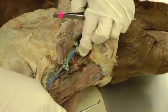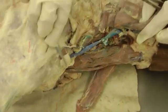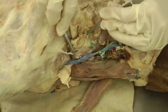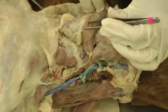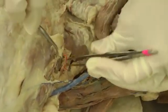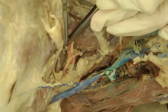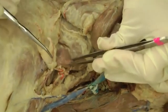Then we have the superficial cervical lymph nodes, which we found on the other side. The book is going to tell you to cut your brachiocephalicus muscle — find the borders, cut, and reflect that up towards the head. You should be able to find at least one, maybe more, superficial cervical lymph nodes right here — this oval body right under the omotransversarius.